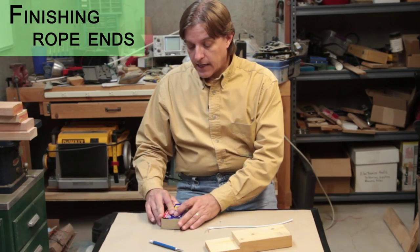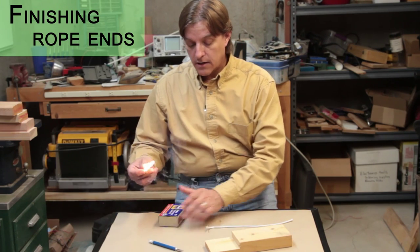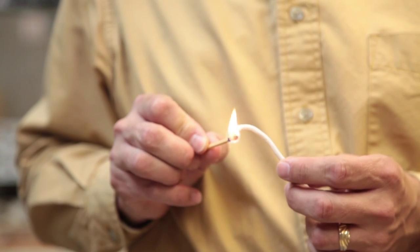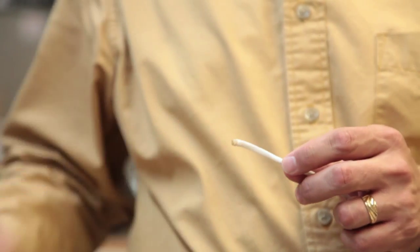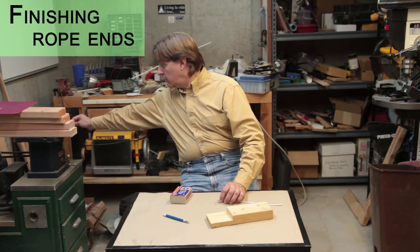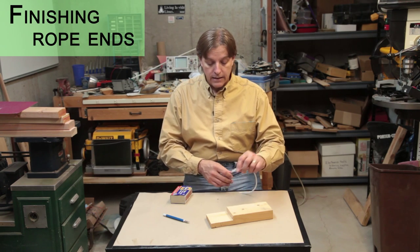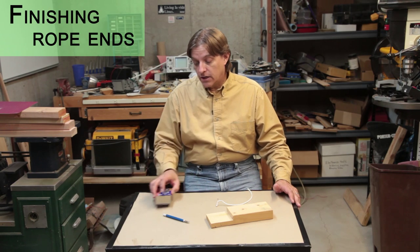Most people know that they can take a match and fuse the ends together by just putting the end in the match and it melts together so it doesn't come undone. This works well when you have one or two ends to do. I had a recent project where I had a whole pile of them to do, and using matches was just going to be too tedious.